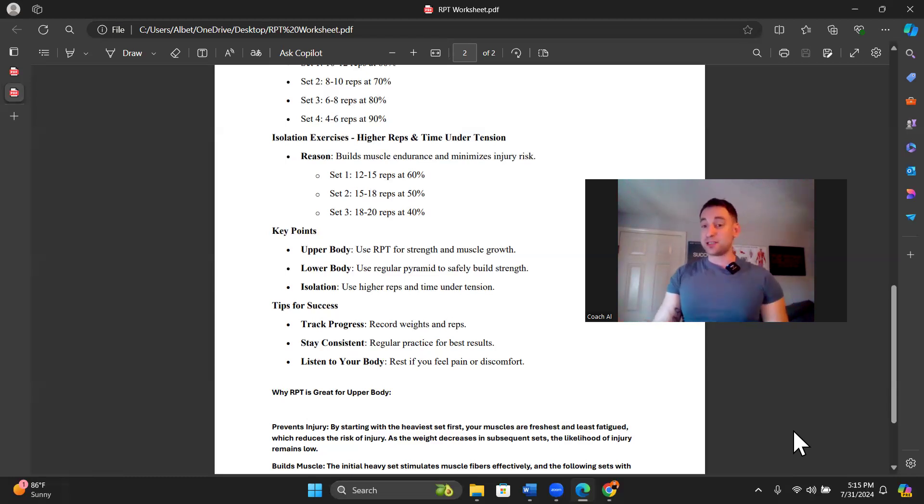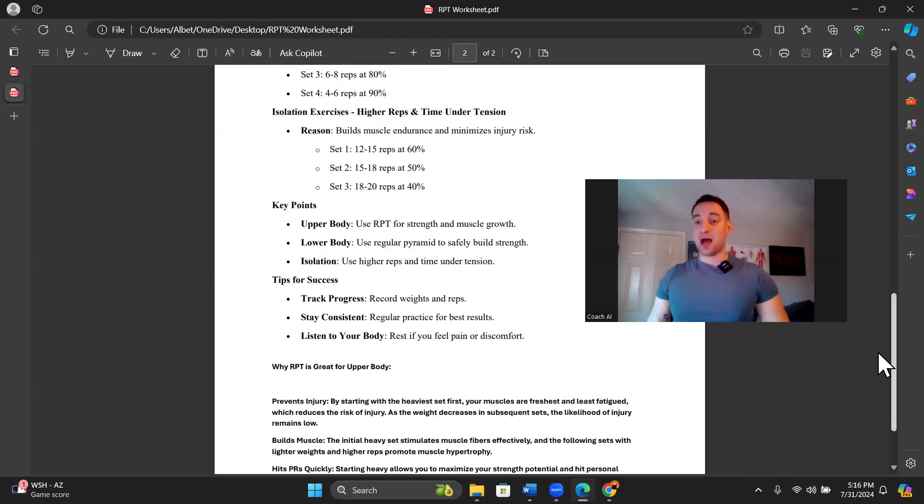We don't have to be super focused on tracking the sets after the hard set — we're just following the reverse pyramid training scheme. Every time we hit a PR, we know to decrease about 10% for the second set, another 10% for the third set, and another 10% for the fourth set if we do four sets. Every 10% of intensity we drop, we also increase reps by one or two. Track your hard set — put it in your phone notes, screenshot it, whatever you need to do to remember what your hard set was on these upper body compound movements.